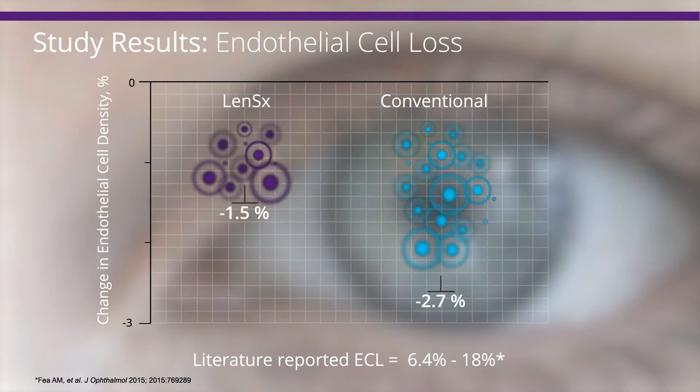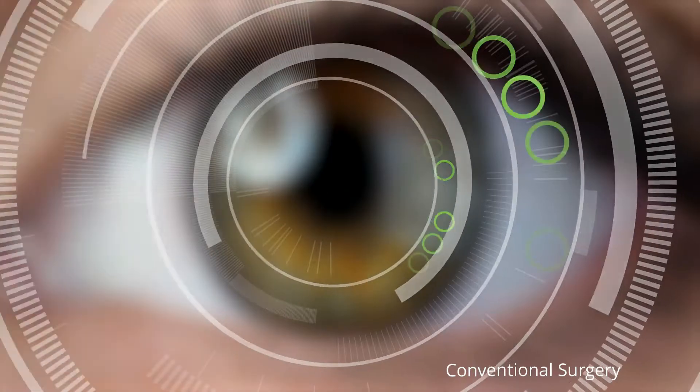The endothelial cell loss (ECL) rates for both groups were substantially lower than values reported previously, resulting in a smaller than expected and non-statistically significant difference between the treatment groups. Let's take a look at the videos of the two procedures to examine factors that are likely to have contributed to low surgery-related endothelial cell loss.